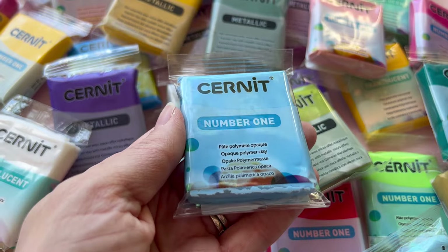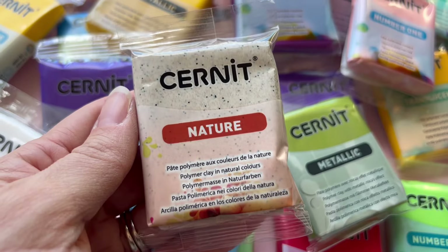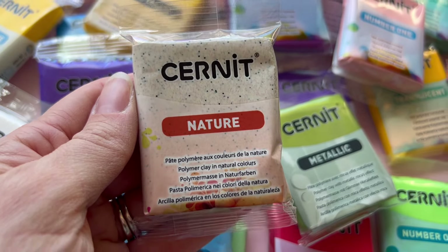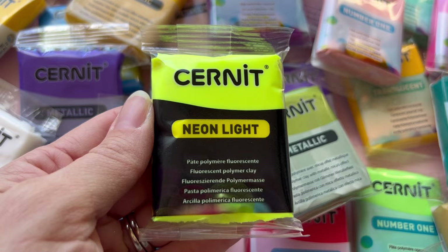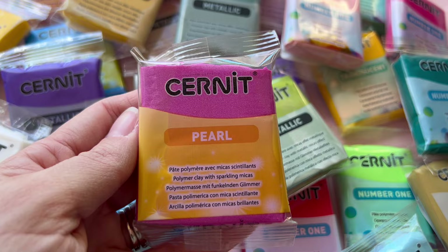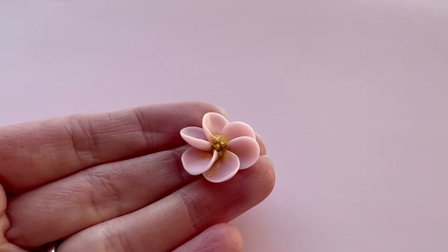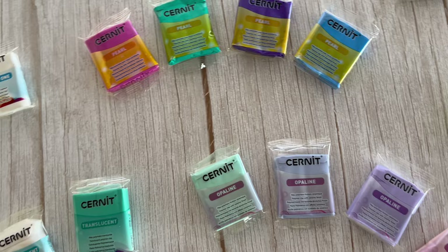Cernet Polymer Clay does have a few different lines. They have Cernet No. 1, Translucent, Opaline, Nature, Neon Light, Metallic and Pearl. The Cernet Polymer Clay range is manufactured in Belgium and is popular all over the world, but particularly in Europe. All of their polymer clay lines are really durable and hold details well, so they're excellent for both modeling as well as polymer clay jewelry.